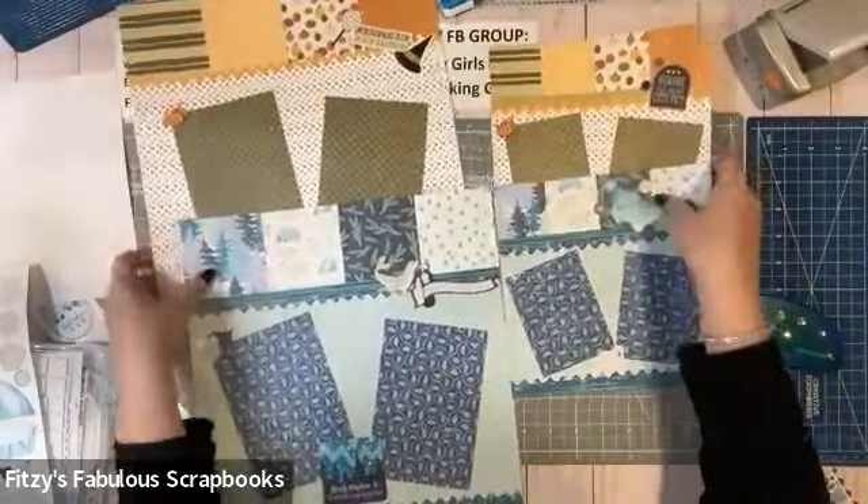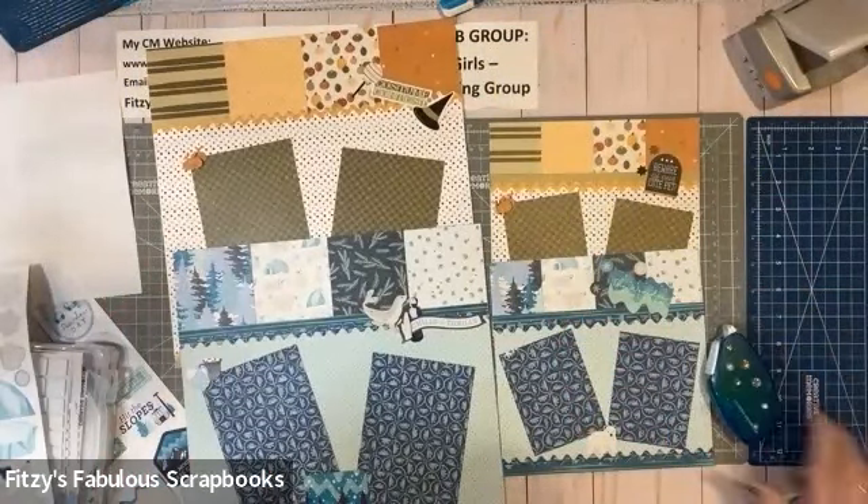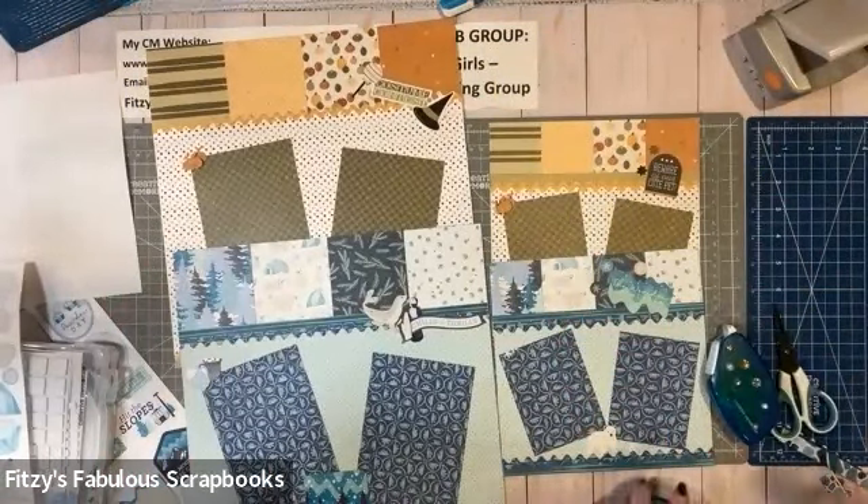My 8x8 album is starting to look good. I know this was a little bit of a long one, but I felt like this would be a great thing to check out. I hope you all enjoyed it. Please put something in the comments — let me know what you thought. That book has the measurements in it, so it'll be super easy to do your 12x12s, and then you can use the plus sign design to figure out the 8x8 sizes. If you have any questions, reach out to me at fitziesfabulousscrapbooks@gmail.com or message me on Facebook Messenger.